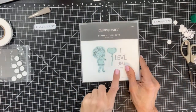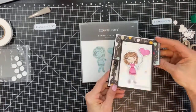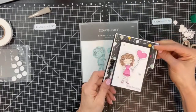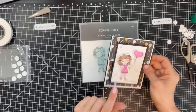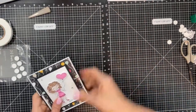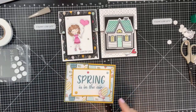The last sample uses our new Besties — this is Lucy. I think she is super adorable. The sentiment is 'Wishing You the Happiest of Birthdays.' I colored her with tri-blend markers and used pattern paper from my stash.